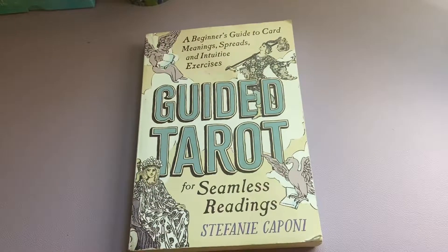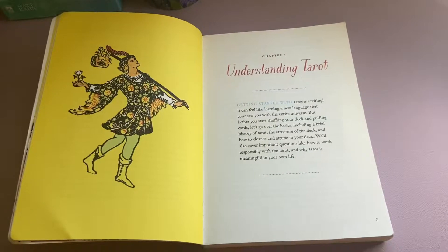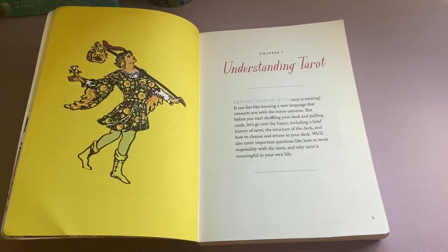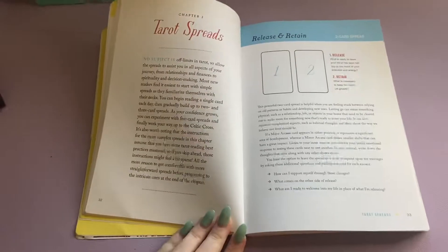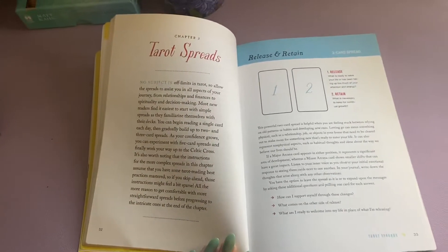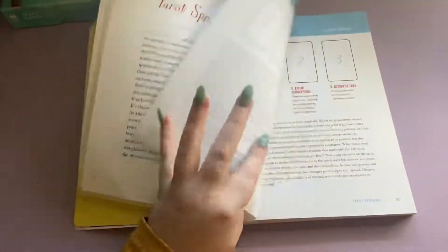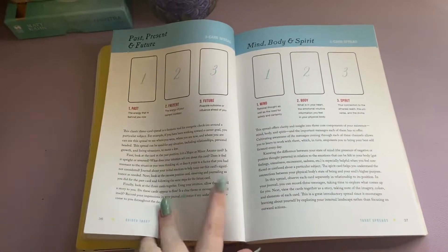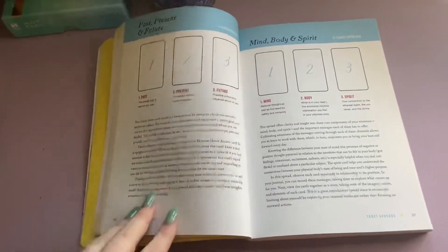First and foremost, here is the cover. And then we can open it up to this beautiful image of The Fool and a beginning section about understanding tarot. There is also a section about different tarot spreads you can try, and there are questions and daily practices, in case you're interested in that. It's really good to help you practice and get better at reading the cards.